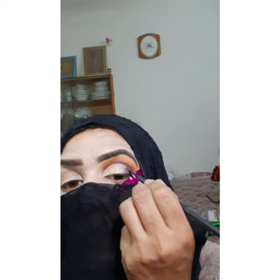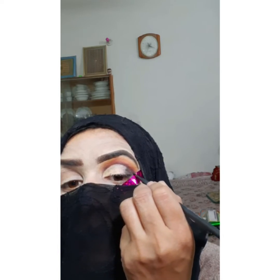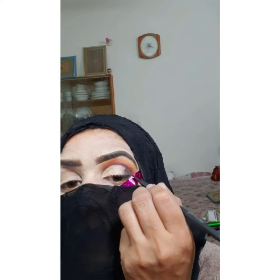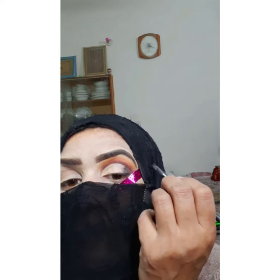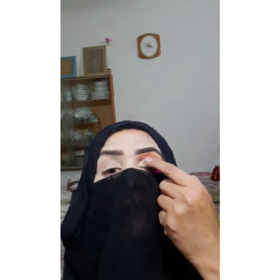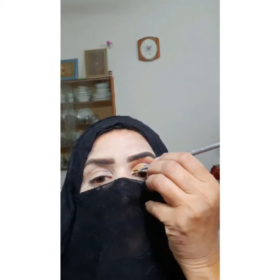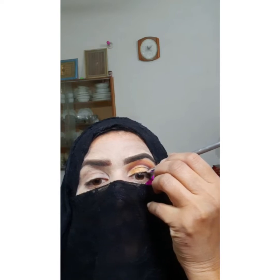I have applied a little black shade on the outer area. Now I will use the metallic shade from the Glamorous Face palette. I will apply it on the crease. After applying it near the lashes, I have blended it well — blending with fingers is also an option.